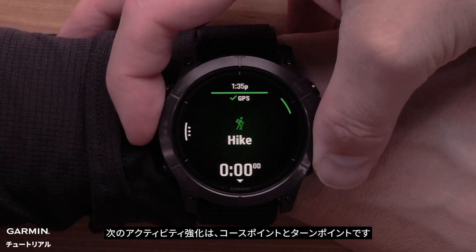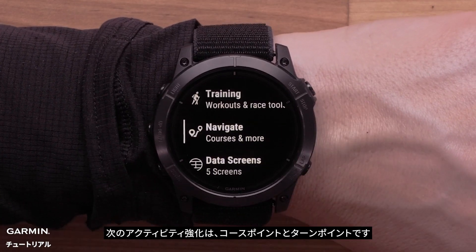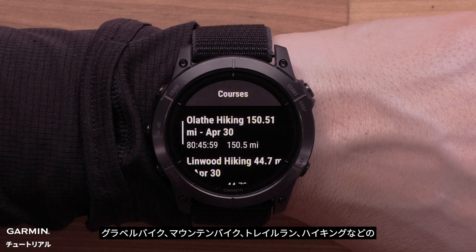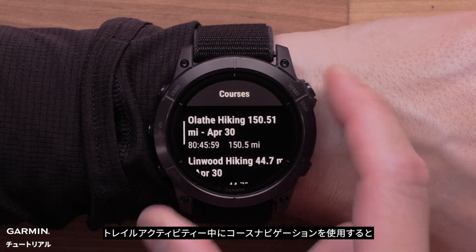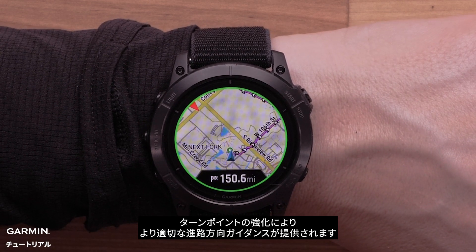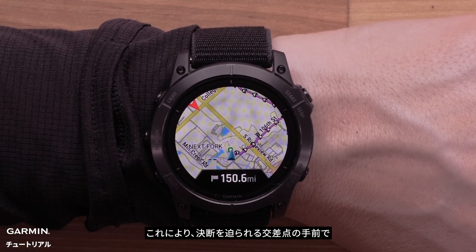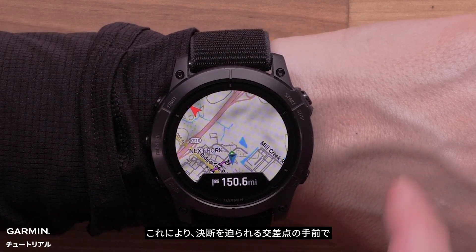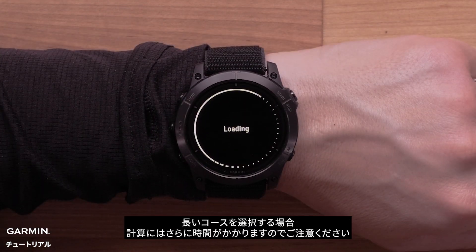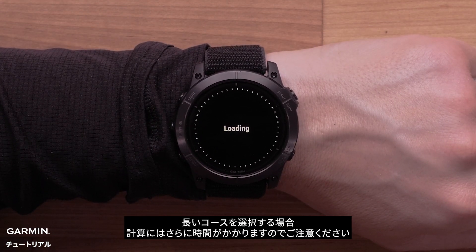The next activity enhancement we'll discuss is course points and turn points. While using course navigation during trail activities such as gravel bike, mountain bike, trail running, or hiking, the turn point enhancements will provide better turn-by-turn guidance. This will more accurately place instructions before intersections where you must make a decision. Note that longer courses will take additional time to calculate when selected.